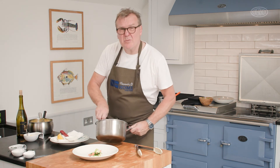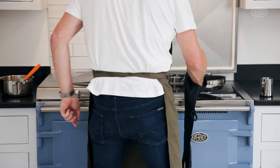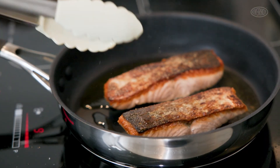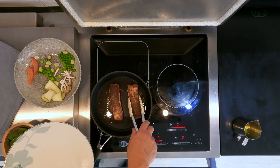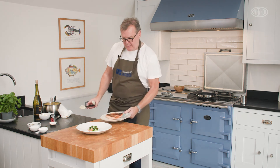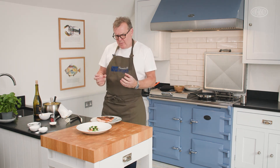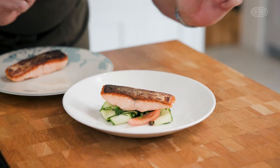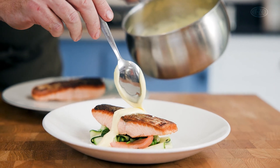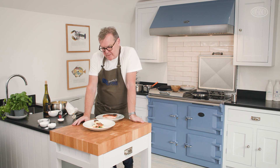We now need to just pop our vegetables onto the plate. How simple is that? Have a look at our salmon - turn our salmon over. Then I need to take it out of the pan and just allow it to rest. You can see how beautiful and crispy and golden the salmon is. We really need to allow that salmon just to rest for a minute. So we're going to get the salmon on like so. And very simply, there's our salmon steak with hollandaise sauce and summer vegetables. Enjoy.